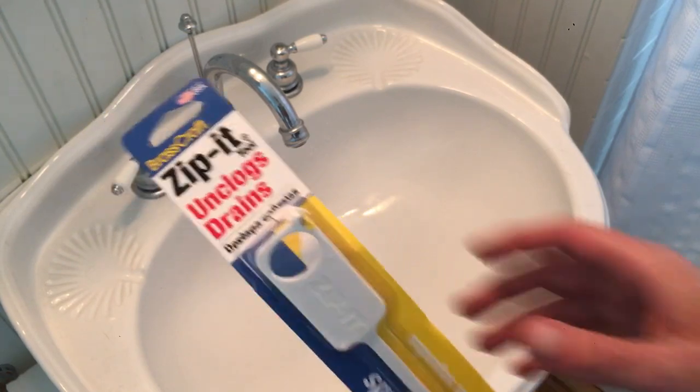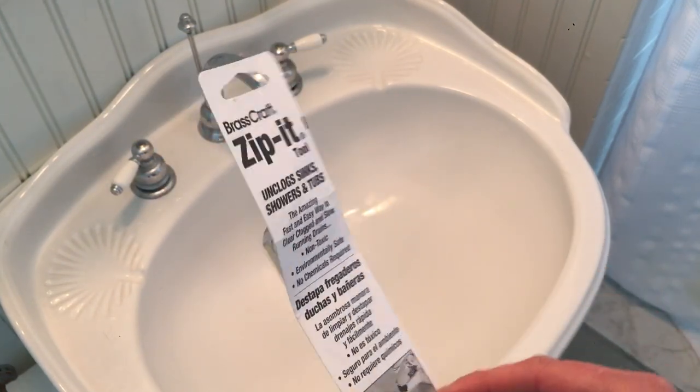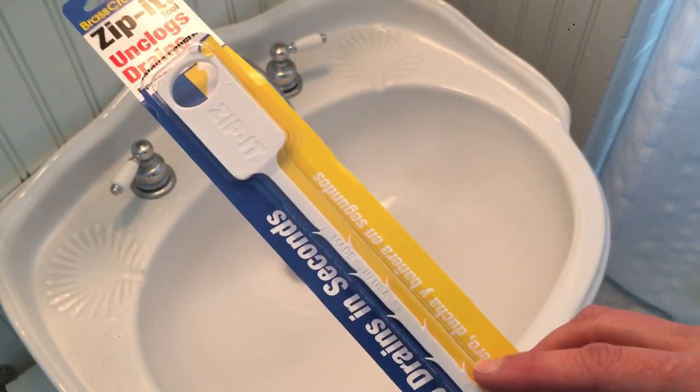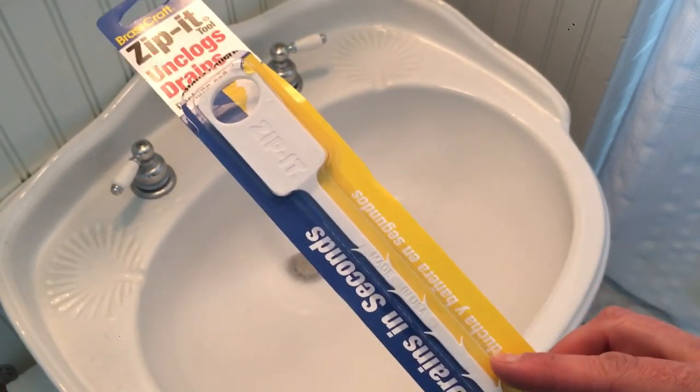It's made in America, so that's awesome. It's non-toxic, which is cool. It's made of plastic and it's got these little teeth that basically pull up hair and anything else that's clogging the drain.